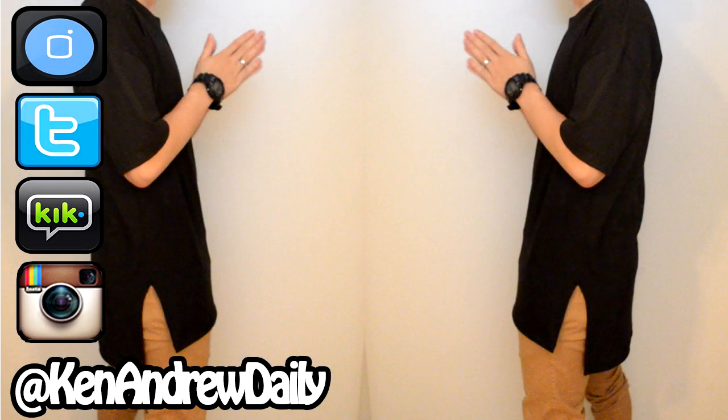Hey, but that e-long tee though. How's it going everybody, YouTube? It's your boy Ken Andrew Daily, and today I'm going to be showing you guys how to make an e-long tee. If you guys don't know what an e-long tee is, it's basically a t-shirt that's just longer than your normal tee with slits on the side, and the front part of the t-shirt is actually shorter than the back side.